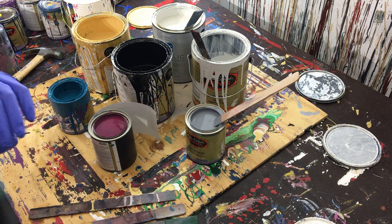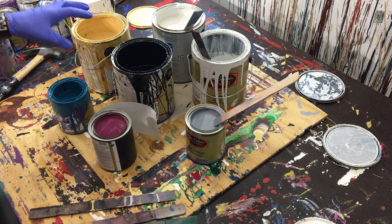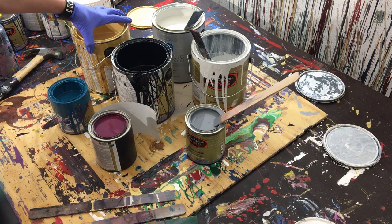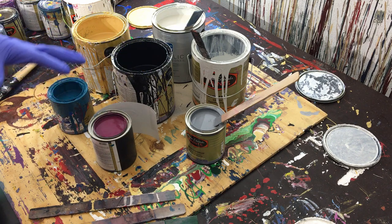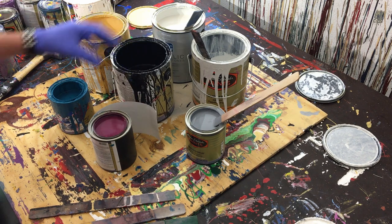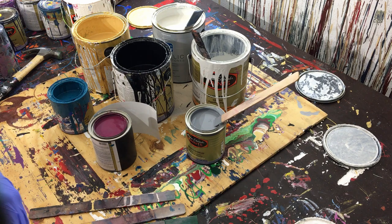Those are what we're going to be using for the background. The rest of the paint for the actual painting — the metallic is the PBG metallic, but the rest are all gloss enamel from Dunn Edwards, all high gloss, basically house paint. Now that we've got that established, let's head outside. We'll set up the canvas and paint the base coat.